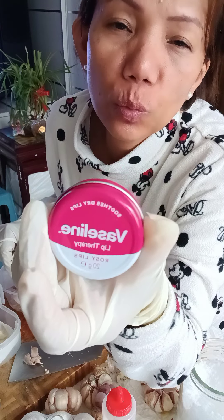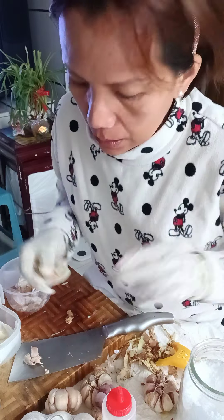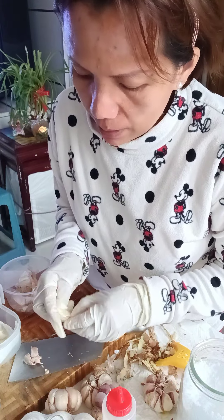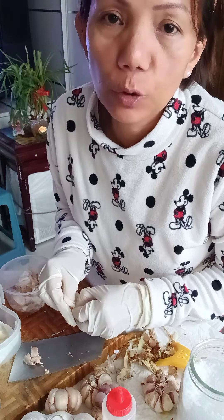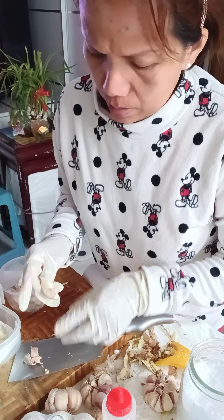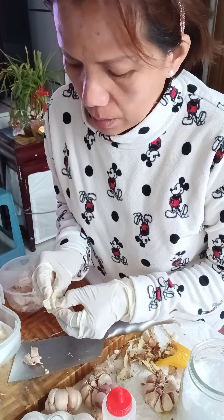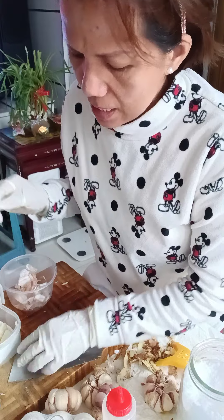The Vaseline is cheap. Get the one with a pink tint, so even without lipstick, the color is still there. Especially now with masks, no one can see your lips anyway. Lipstick can also darken your lips, especially if the ingredients can burn them.